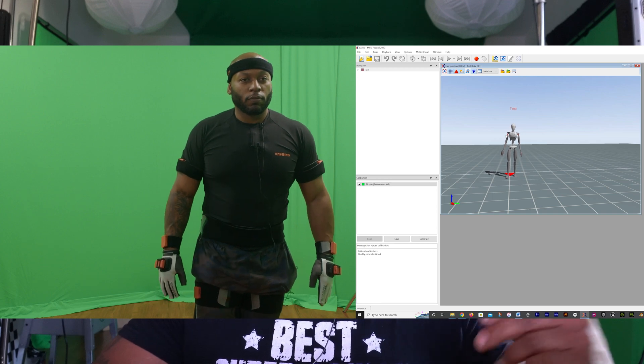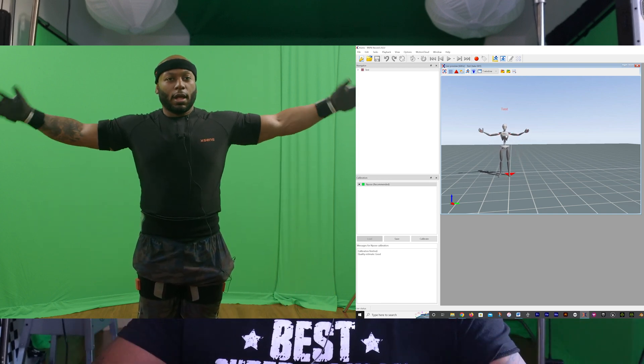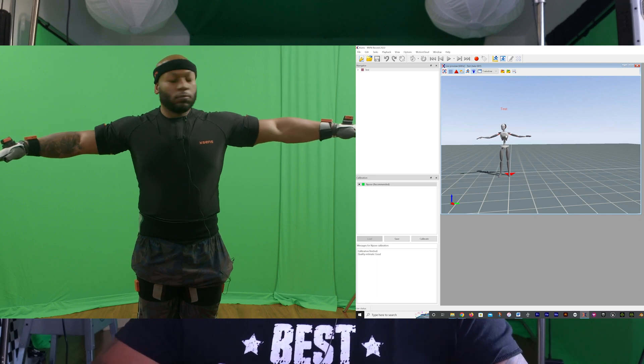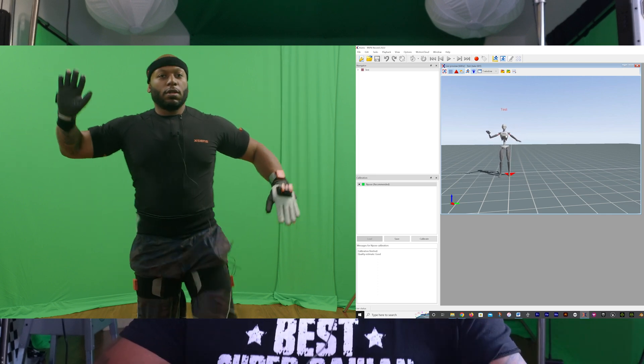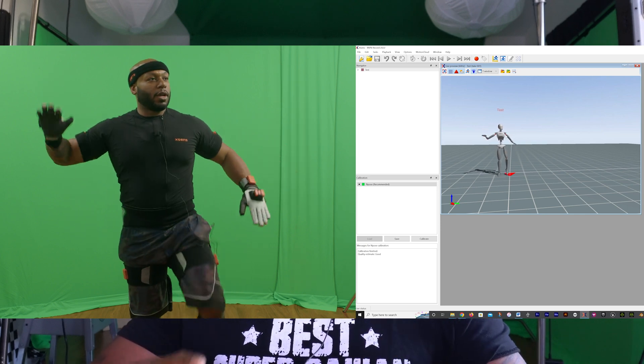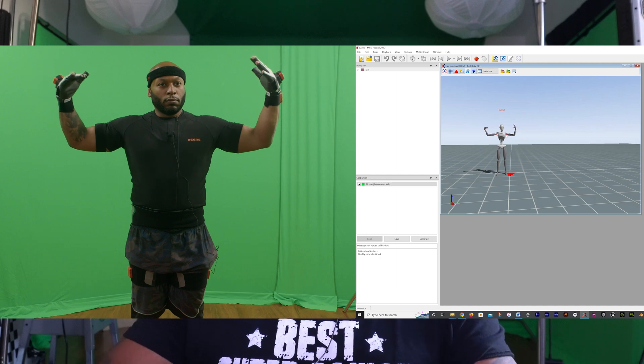In the longer video, I give a full walkthrough of how to calibrate it — you can see me side by side with the suit. Then I also show how you send the data through Motion Cloud and create your FBX and animation files. I talk a bit about that, but it's kept as simple breakdowns.